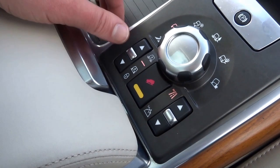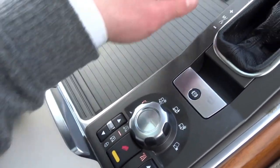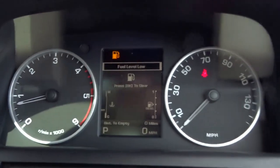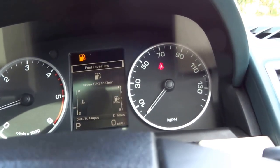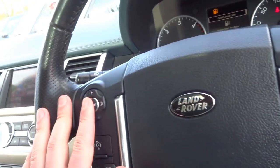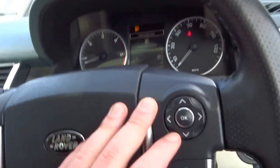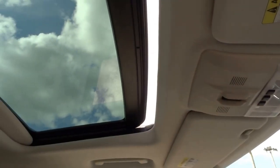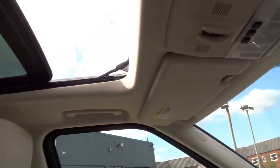Down here are your settings for the gearbox high and low range, hill descent control, access height, and also off-road programming for the height-adjustable suspension. Coming into the driver module you've got the rev counter, speedometer — very clear display. The multifunction steering wheel has cruise control, volume controls, telephone, headlights, wipers, and folding mirrors as you've seen.